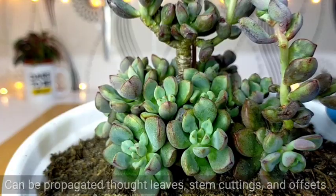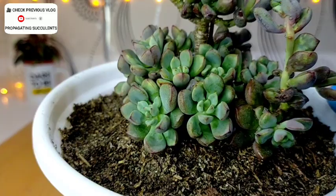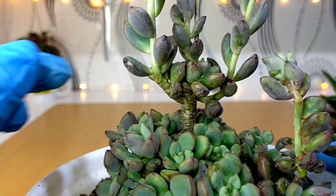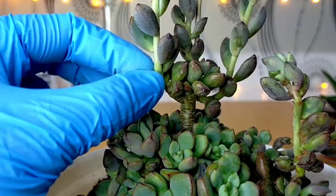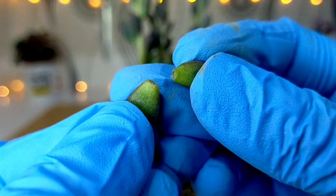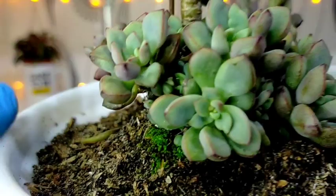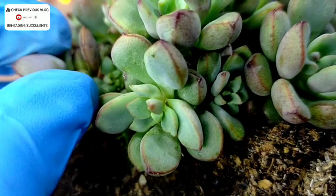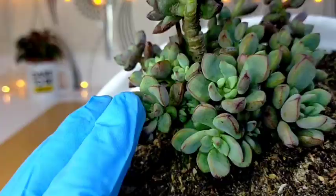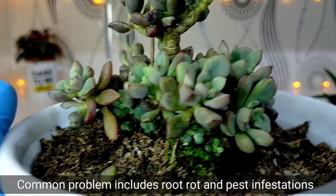Propagating this succulent is very simple. In fact, even without propagating the leaves or stems, it will just give you multiple offsets like what we have here. Probably within two to three months it could completely fill this pot. Right now I'll show you how to propagate using the leaves — they come off easily. If you have a separate leaf propagation tray you can place them there, but if not, you can just scatter them on top of the soil. You can also separate the offsets by finding the main stem, removing some leaves, and cutting it — but I'm not going to do that because I want this Purple Dream to become even fuller.